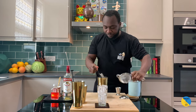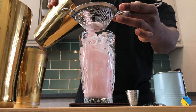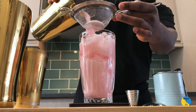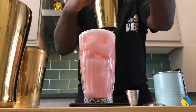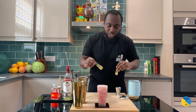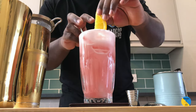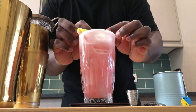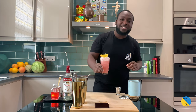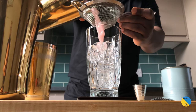Okay, here we go — straight. Garnish is gonna be two pineapple leaves and one orange slice. Here we go guys, enjoy the drink.